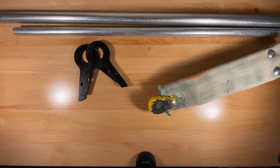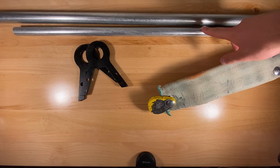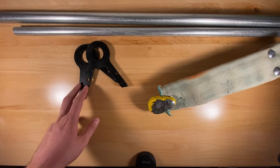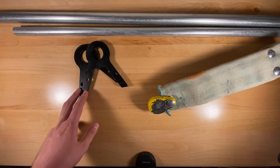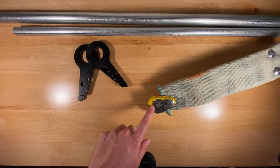To build the stand you're going to need some 1" EMT, 3/4" EMT, some leg supports — which will also be in the write-up link — and don't forget your AR500 steel.